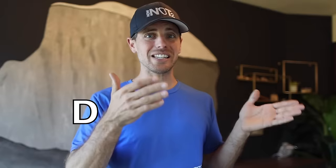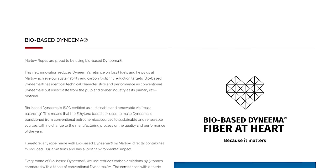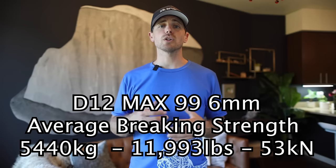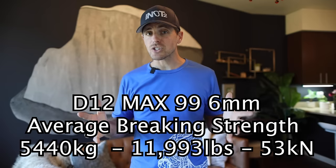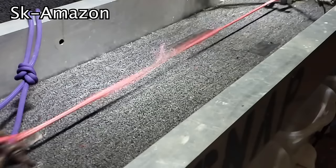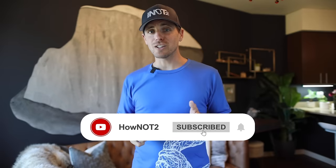To eliminate some variables in this test, we're going to use only one type of Dyneema: the premium Marlowe D12 Max 99. It's manufactured using bio-based SK99, which is more eco-friendly, the highest strength, and minimal creep. Using six millimeter diameter, Marlowe says it has 5,440 kilograms average breaking strength, or 53 kilonewtons, and a splice is supposedly going to retain all that strength. In our next Dyneema video, we're also testing all the qualities — SK60, SK75, SK78 — put up against each other, and even testing stuff found on Amazon and eBay. Make sure you subscribe and hit the bell so you don't miss that.